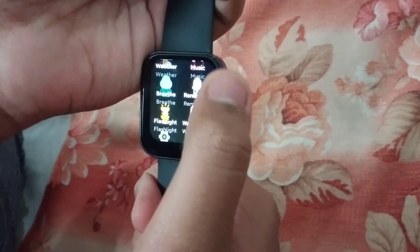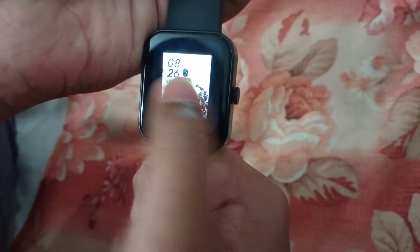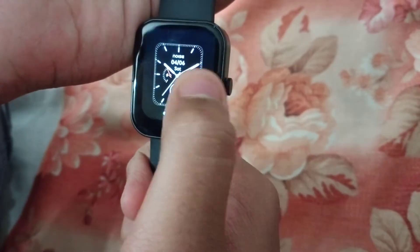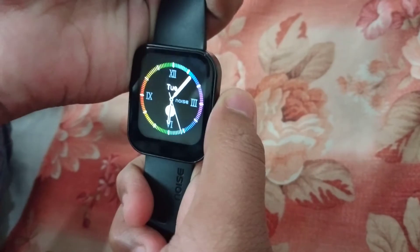This is the device. This is the watch faces. This is the face. This is the wallpaper. Select the device.